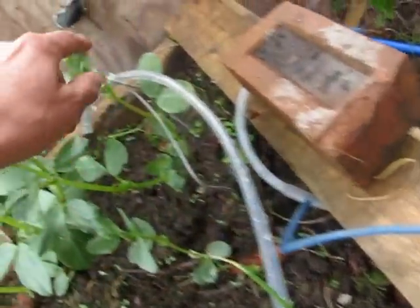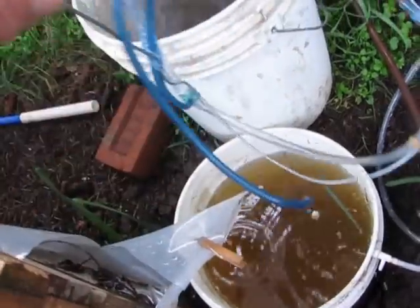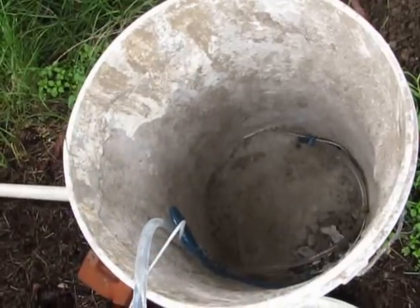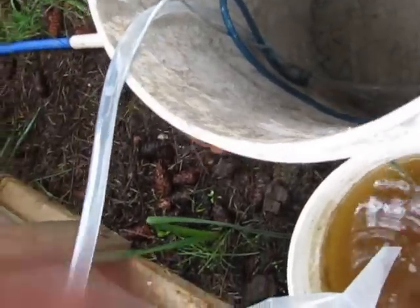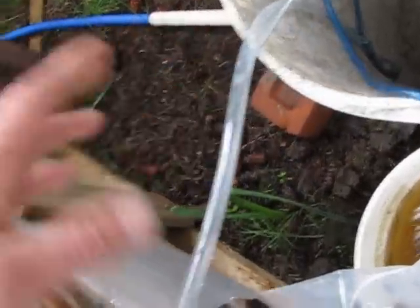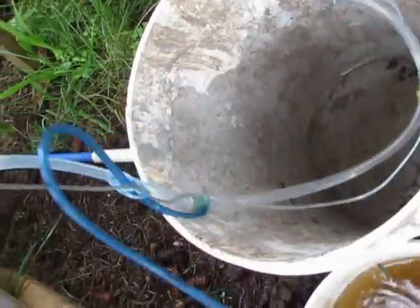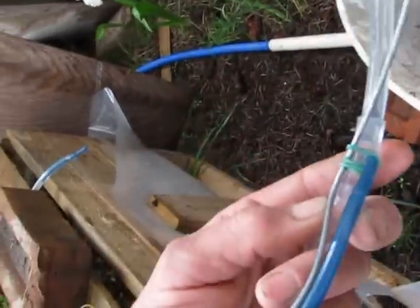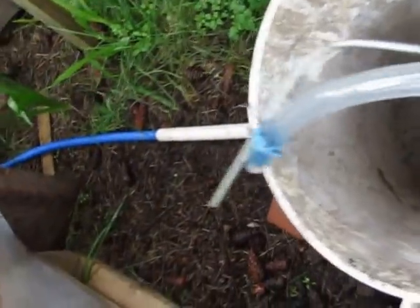Rubber bands are really handy for holding things in place. The wire keeps the pipe in position when you put it down in the bucket. What I recommend is doing the assembly in a separate empty bucket — cut your tube lengths there rather than in place, otherwise you get the lengths wrong. You find a size connector at the hardware store that works as a join, cut a little hole in it to fit the airlift pipe, and use rubber bands to hold the pipe in place.